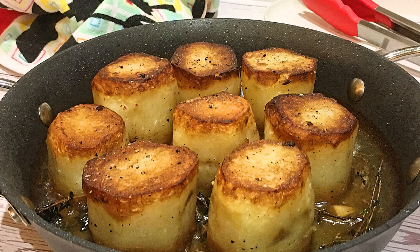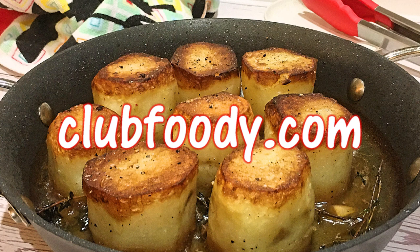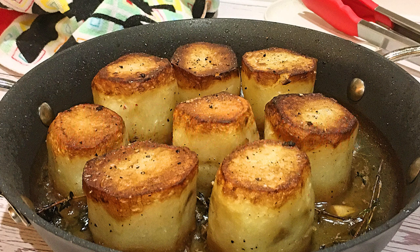And my friends, these are our fondant potatoes. Easy to make, this is another delicious way to enjoy potatoes. These elegant cylindrical potatoes are creamy inside with a crispy outside. They will certainly elevate your dinner and are perfect to serve during the holidays or any other special occasions. I hope you give it a try soon and be sure to visit clubfoody.com to find ingredient amounts, directions and more info. Until next time my friends, bon appétit!